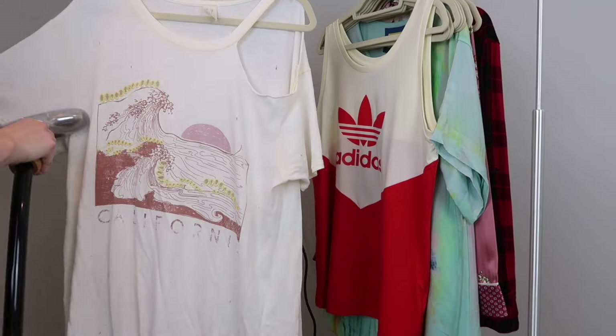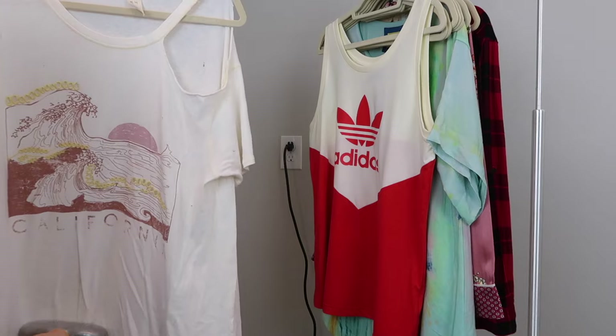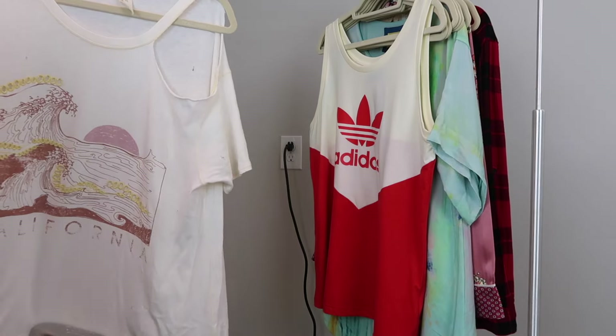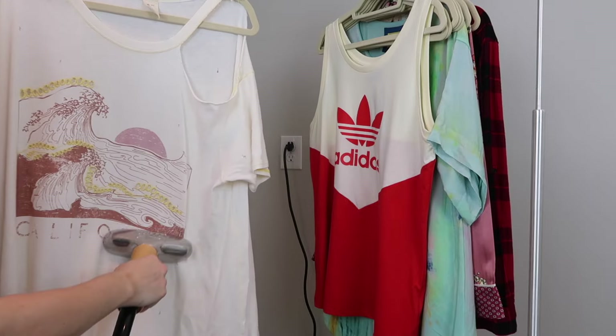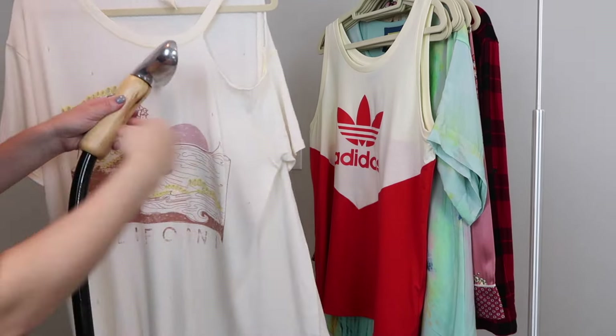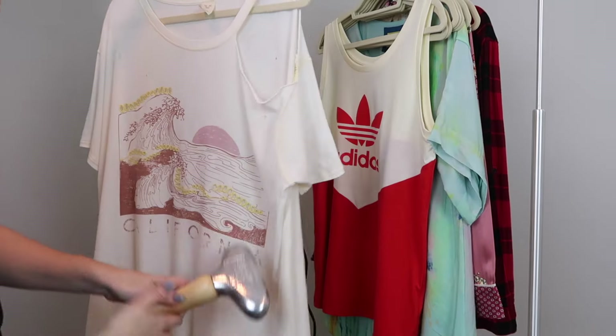Showing you again on another item — I am just moving across the item slowly from top to bottom. If there are any spots that are still wrinkled after one pass, sometimes I will either go over it again or I will just hold the steamer in place for a couple of extra seconds in that spot to release any kind of wrinkles or tension in the fabric.